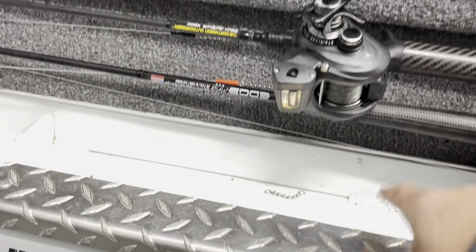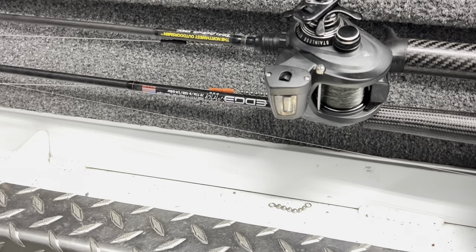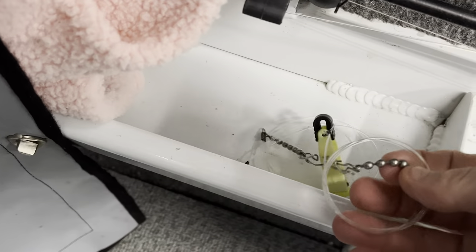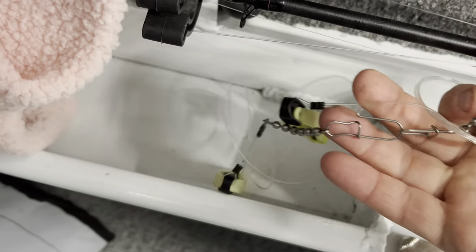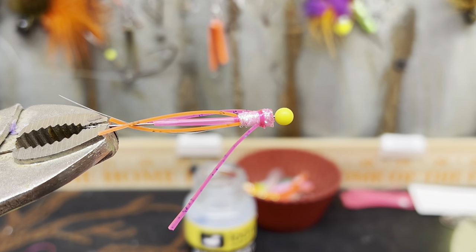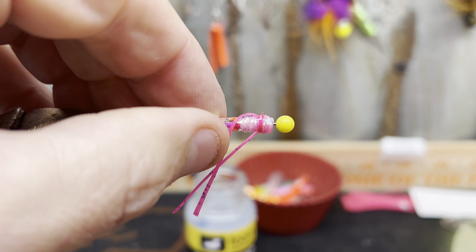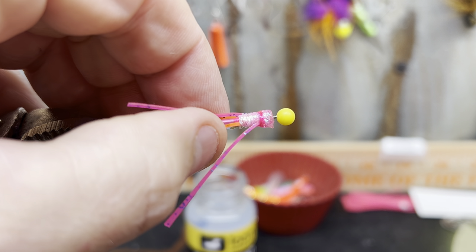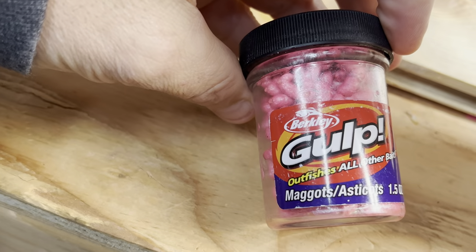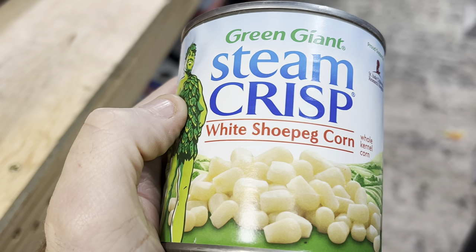Dedicated dropper rods, if you get that far, but also sliders. Here are the clips I use on downriggers — just the little mini Scotties. Mono mainline, always, no braid. Why is kokanee fishing so addicting? Why is it so much fun? Because you get to build gear all year long. Here are the maggots I was referring to, and here's the corn.